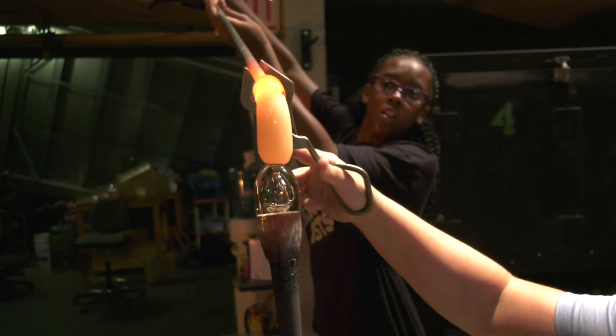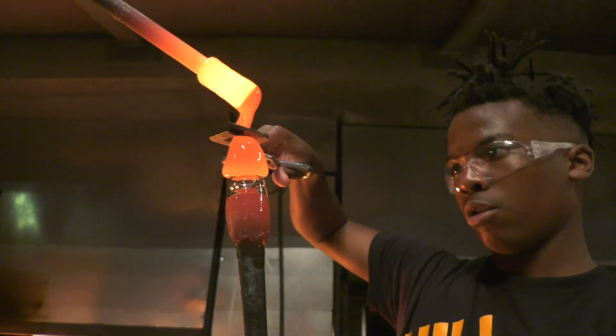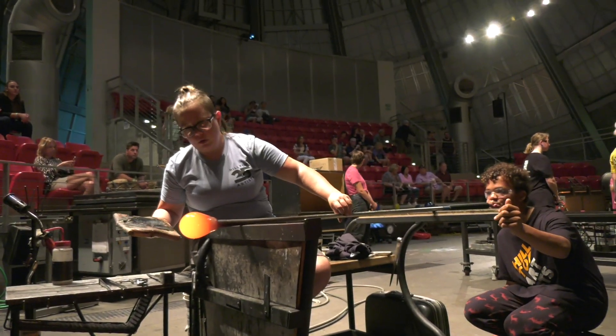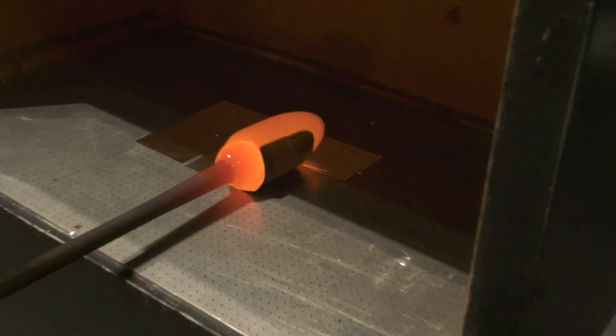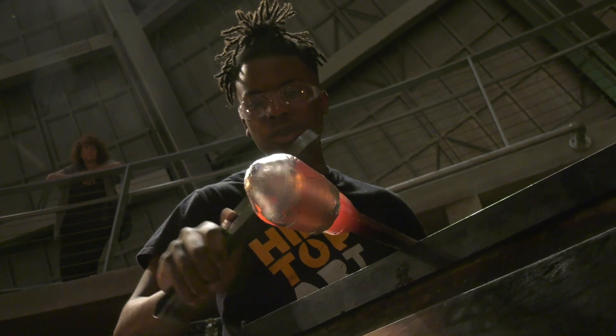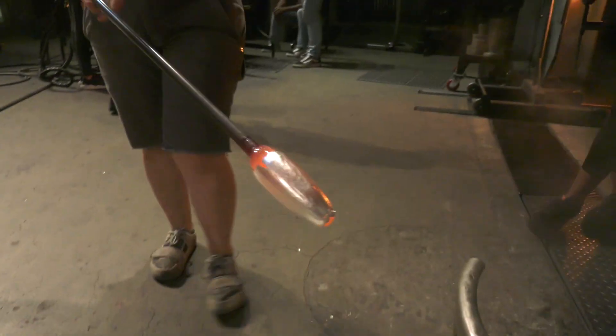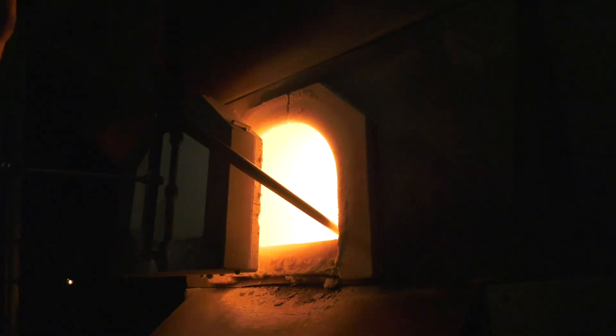The process starts with a clear bubble that is overlaid with color. After the color has been overlaid, the bubble is blown out a bit and a clear layer of glass is added. The bubble is then shaped and rolled into silver foil, which is then quenched in water to cool it down.